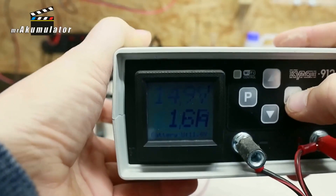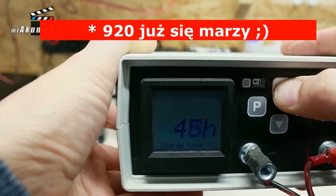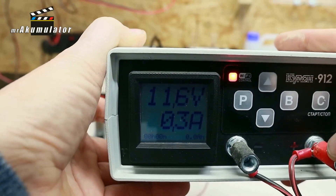I might try to see if I can do something more with this battery, because I have it discharged again. I connected it again to the charger, and this time I set the voltage to 14.9V and the maximum charging current to 12A during this, so that it is not higher — and we will see what comes of it.